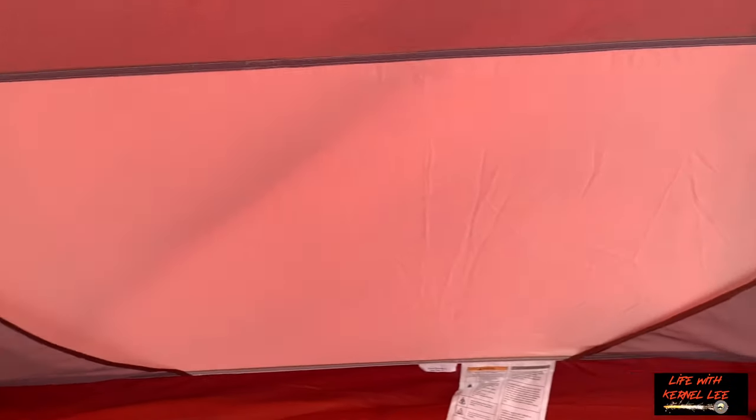You have a lot of pockets with this tent — there's one, two, a third one, a fourth one, so you have eight pockets altogether. There's your roof vent. You do have some tabs here, and there's one at the center for your lantern. It did not come with a gear loft, but you've got plenty of pockets, that's for sure.